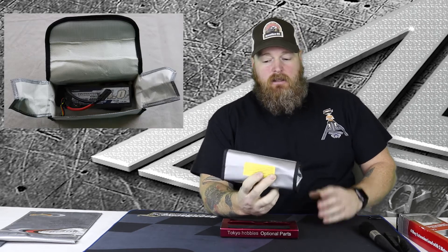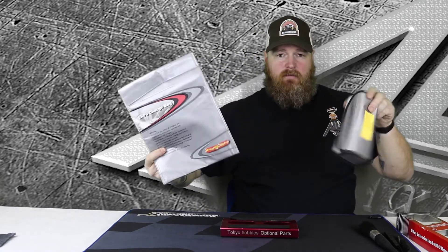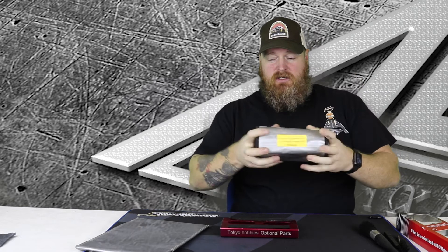LiPo bags — you're supposed to charge all your batteries in a LiPo bag at all times. A lot of clubs don't enforce it as much as they should, but they definitely should, because bad things can happen with LiPos when left unattended or charged improperly. There are different styles; I use ones that fold up really compact and are easy to deal with.